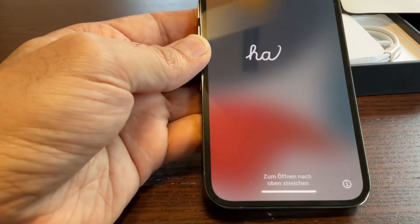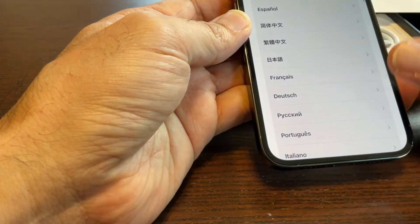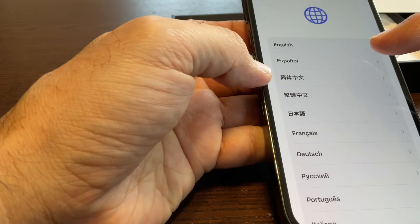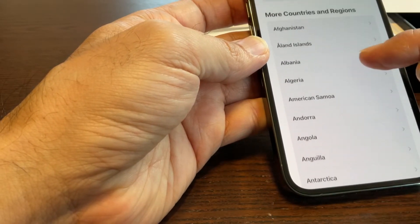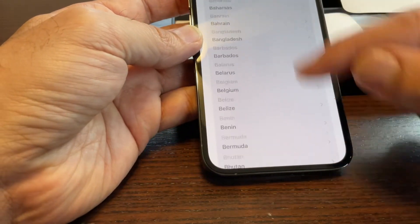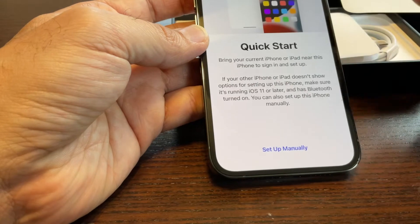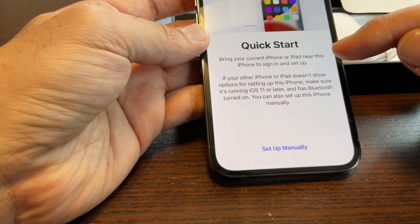Now it's showing all the languages. I'll select English. Then select your country — I'll say USA. United States is already there. Okay, it's a Quick Start — bring your current iPhone or iPad near this phone, or sign in and set up manually.